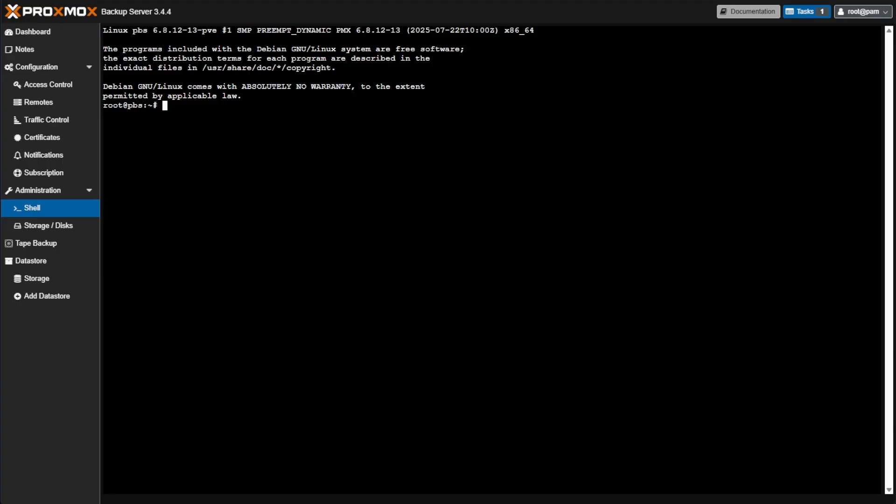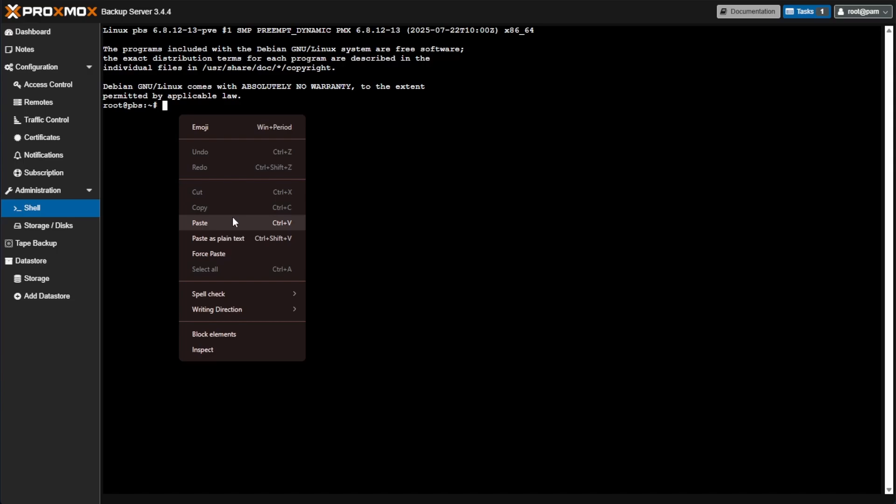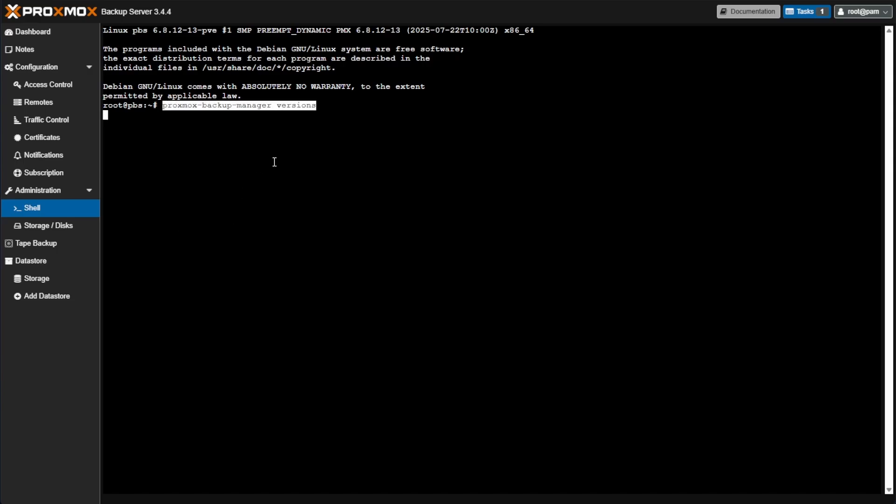The first thing we're going to do is issue a command that gives us an output of the version. We know from the web interface what our version is, but it's good to always check. I'm pasting in this command: proxmox-backup-manager versions. You should get an output of 3.4.4 if you've done all of the updates — and you want to make sure it's above 3.4.1.